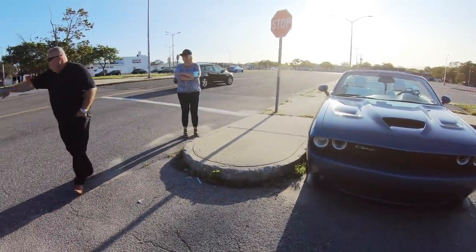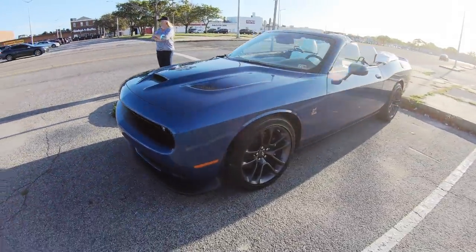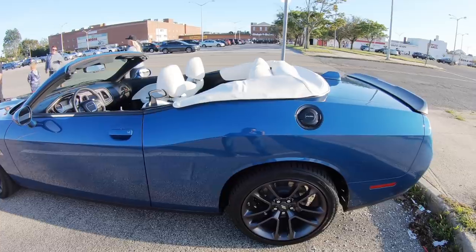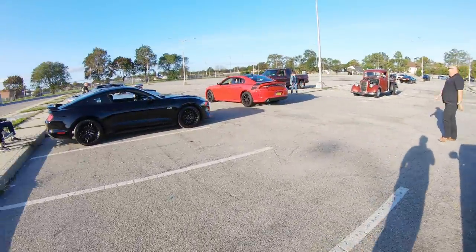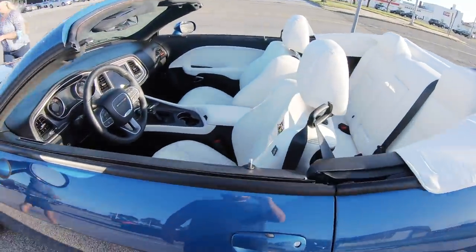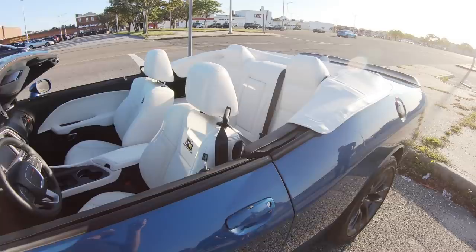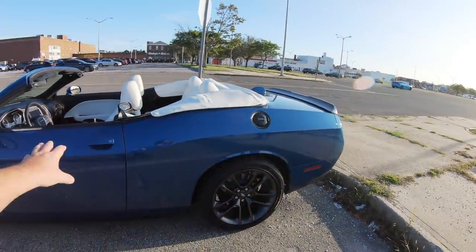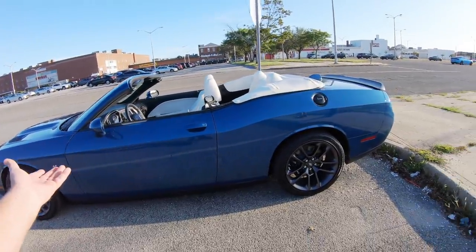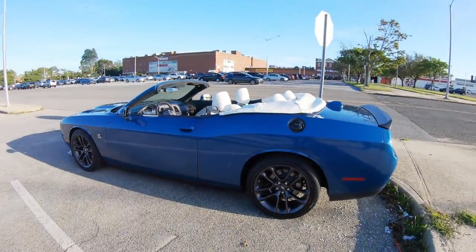Do they do any performance stuff? — Rob, slow it down, come on. Don't see that every day, yeah? This is blowing my mind right now. Does the company do any performance stuff to it or is it a stock scat pack, just a convertible? How much is it to do something like this? [Owner] 20 grand on top of the regular car. [Host] 20 grand on top of the car?